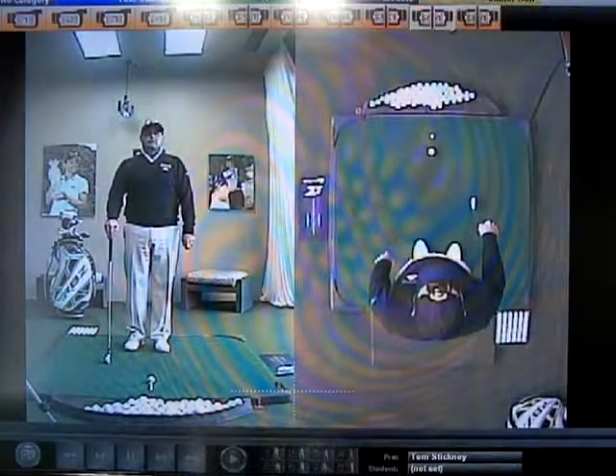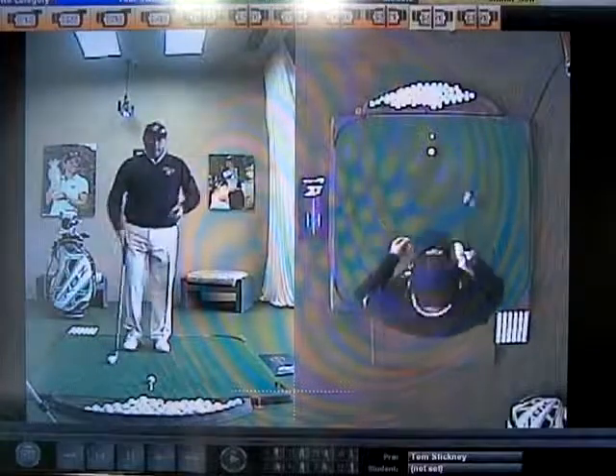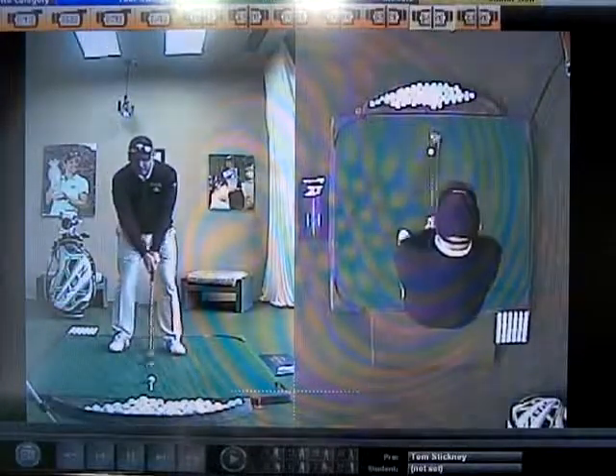Hi, I'm Golf Magazine Top 100 Instructor Tom Stickney. Today I want to talk to you about balance and moving weight. A lot of people ask me: how do I move my weight?